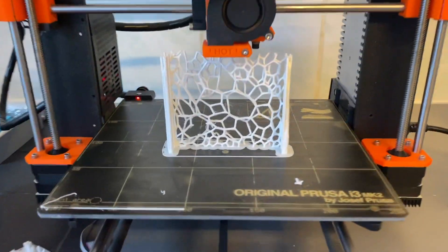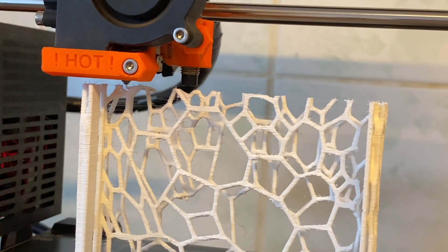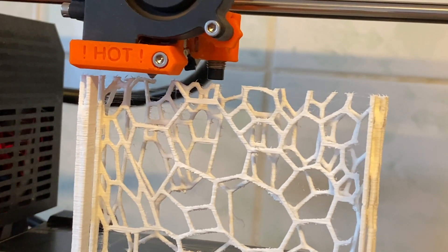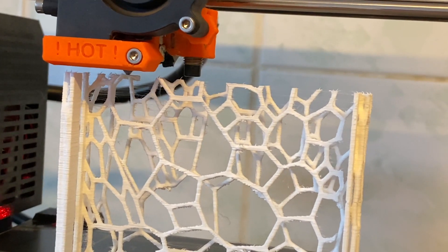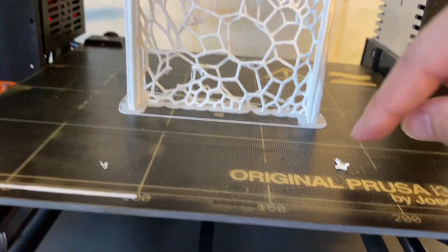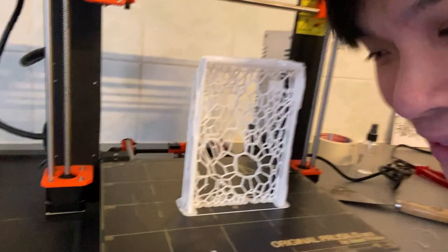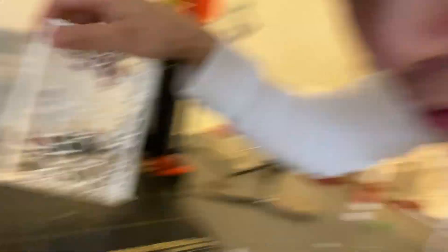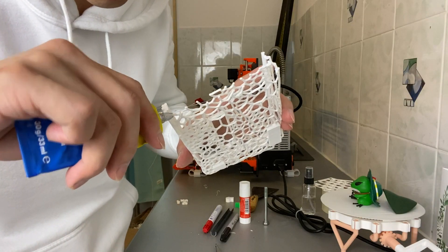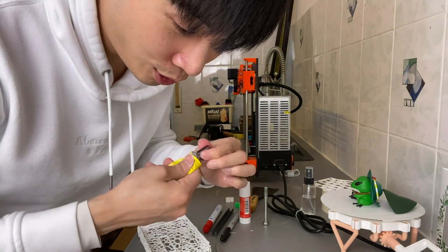Work in progress. Look at this — seems like I got some miscalculations. Actually, there is a part here broken too, but I'm going to glue it later when it's done. No problem for the printer. So we can just pull them down, just like that.